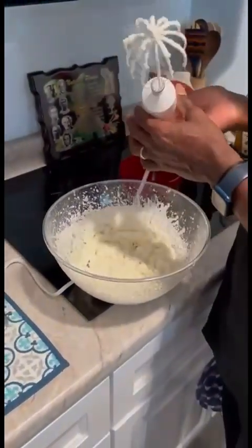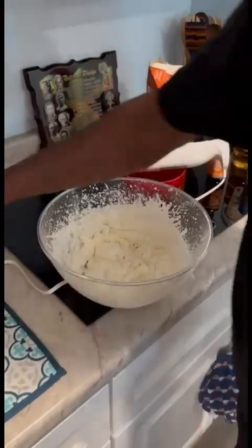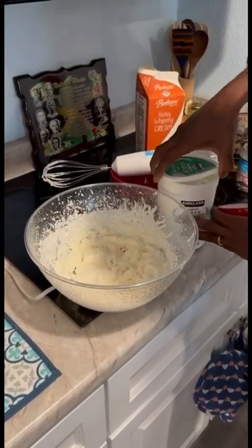So now what I'm going to do — it was two cups of heavy whipping cream — and then I'm going to add one cup of plain yogurt.